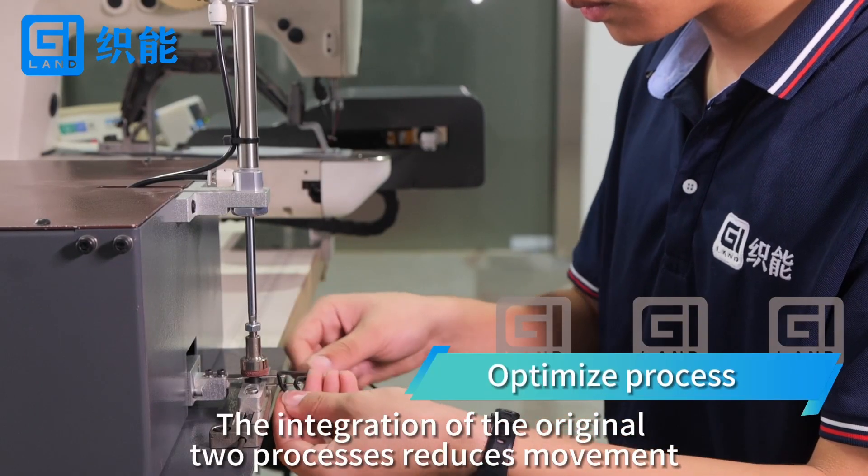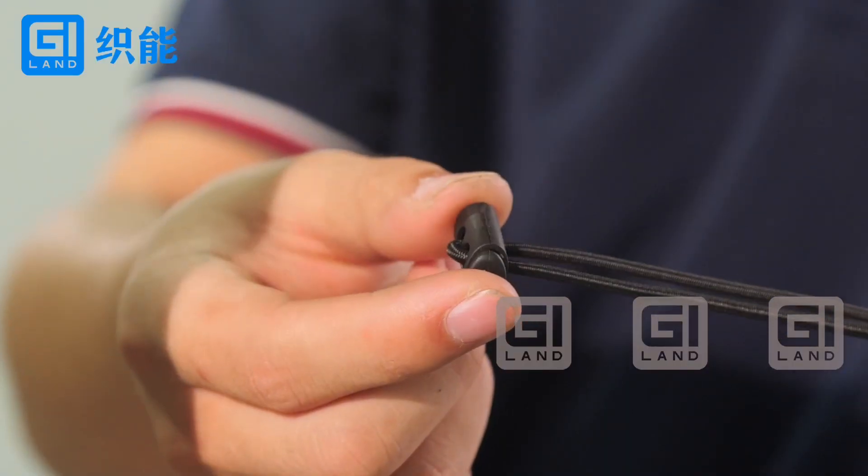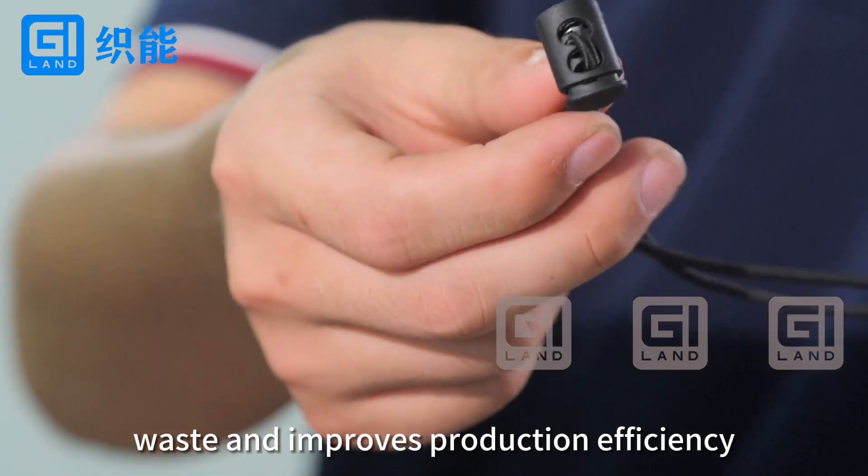The integration of the original two processes reduces movement width and improves production efficiency.